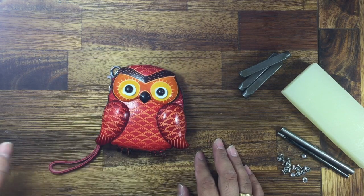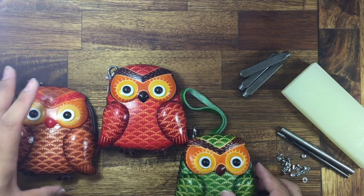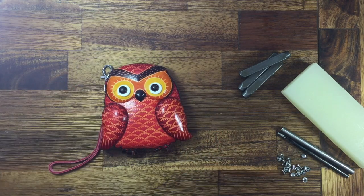And for this one, we have different colors available. Also, we have a pink, blue, and purple. Thank you for watching our video.